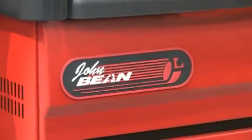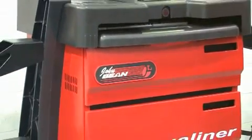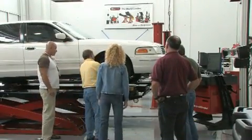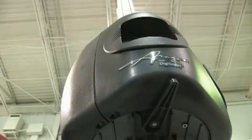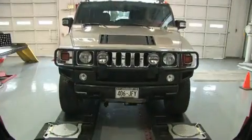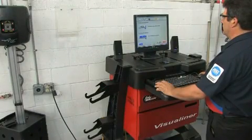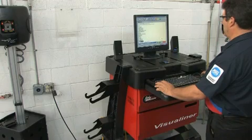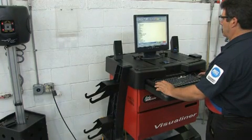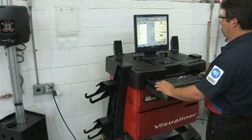The John Bean Visualiner V3D is easy to use and doesn't require extensive training for even the lesser experienced technician to become productive in alignment services. John Bean, the leader in 3D imaging technology, offers the ultimate in alignment instrumentation for today's service center. The V3D has no equal in accuracy and speed. This system is not just another alignment measuring device — it's a true problem solver. In the next few minutes we'll share the V3D features with you and show you how you can move into this new realm of alignment service.